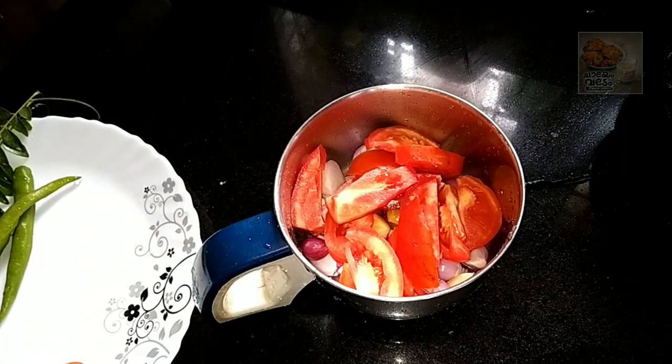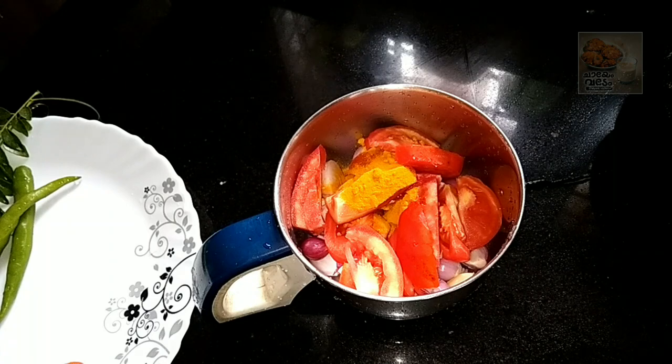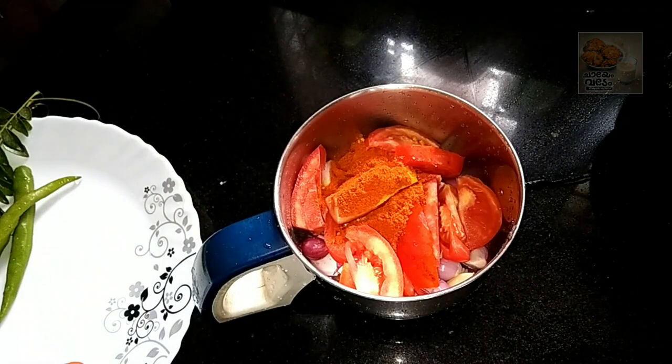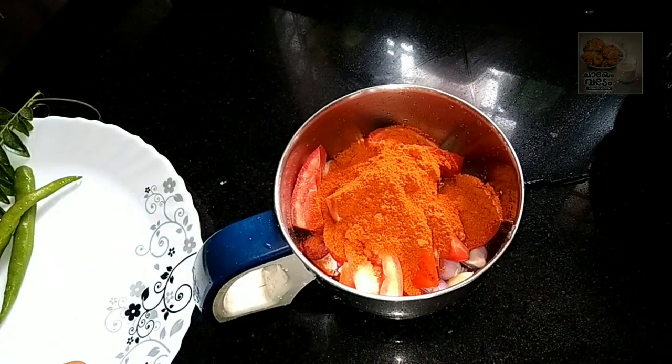Let's blend this in. Let's add the masala in. Add 6 teaspoons of tea and 3 tablespoons of tea. Add 1 teaspoon of Kashmiri.